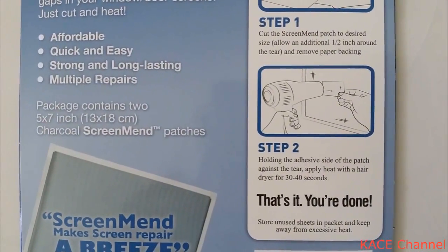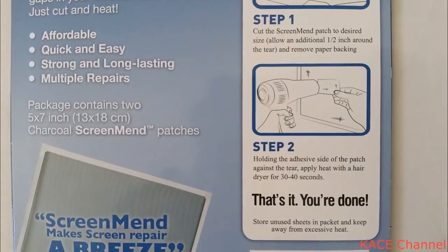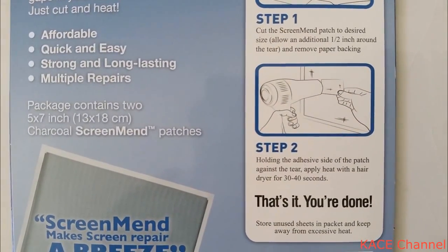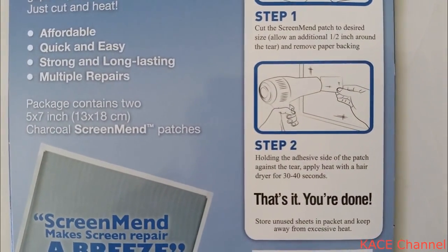Step two is to hold the adhesive side of the patch against the tear and apply heat with a hair dryer for 30 to 40 seconds. And that's it.